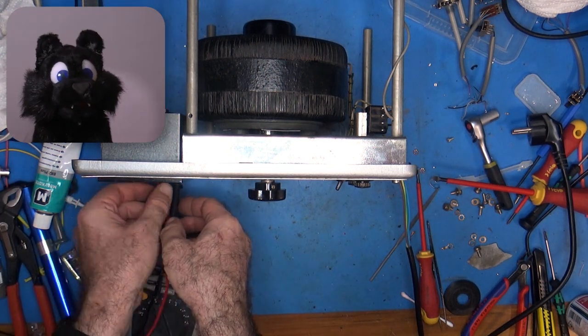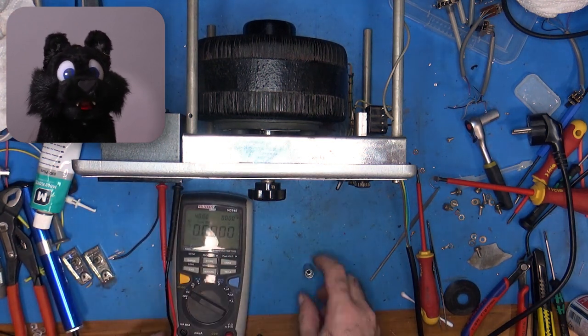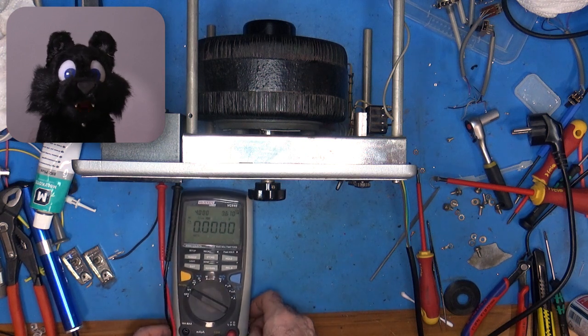I replaced the old power cord with a new one. It might have sufficed, but it looked crusty and had the US plug on it.